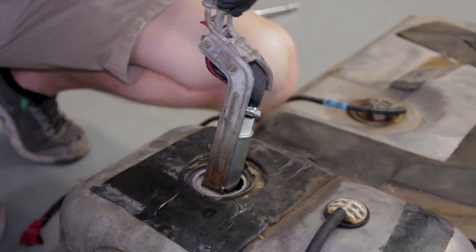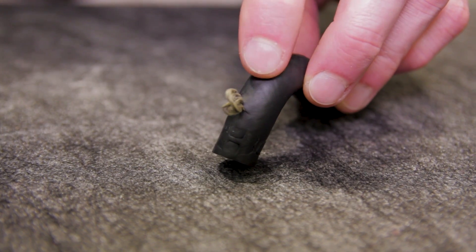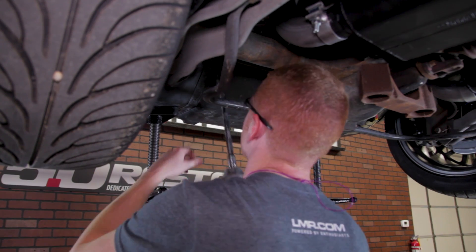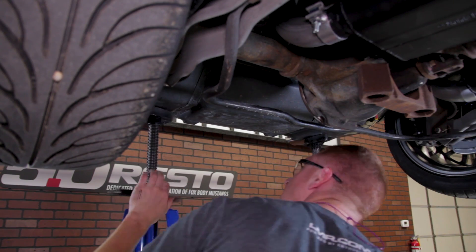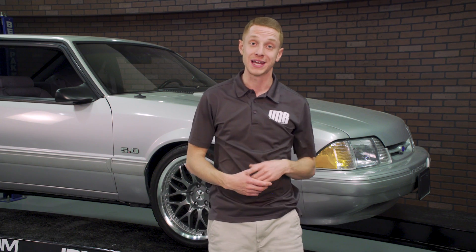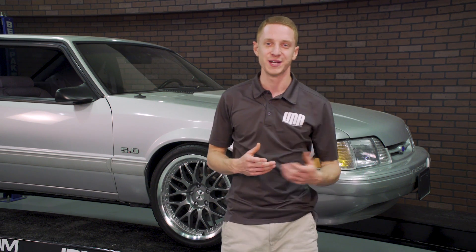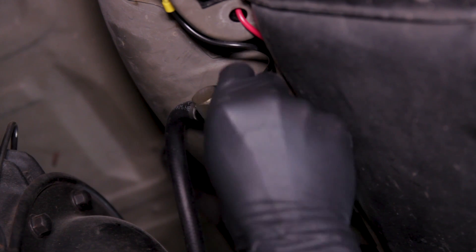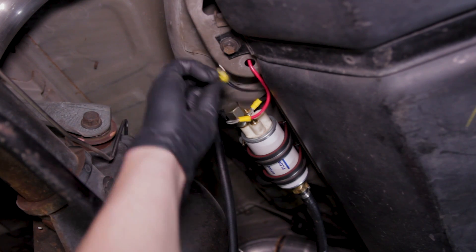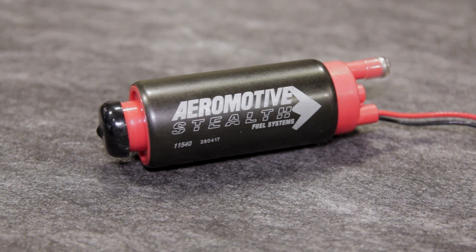I dropped the tank to inspect the fuel pump and the wiring. The S-hose did have a small tear in it, so I replaced it along with the fuel pump in hopes that was the issue. After reinstalling the tank and starting the car, fuel pressure was still the problem. It came down to ditching the T-Rex pump and dropping the tank again to outfit the car with an Aeromotive 340 liter-per-hour fuel pump.